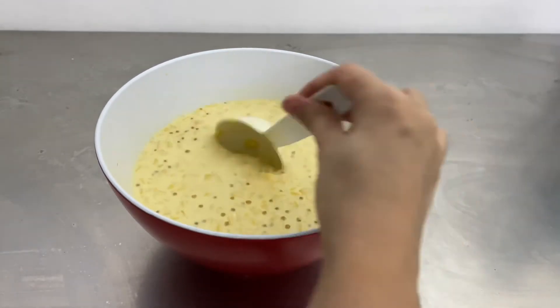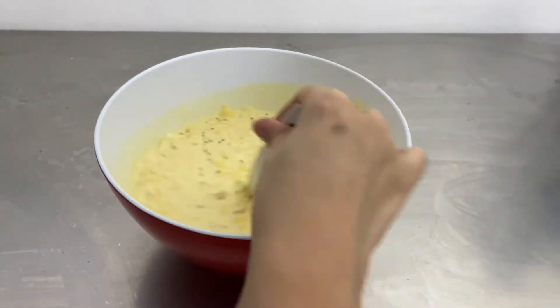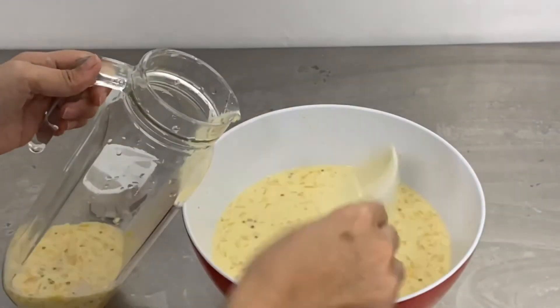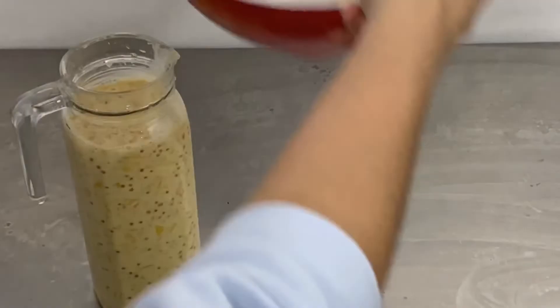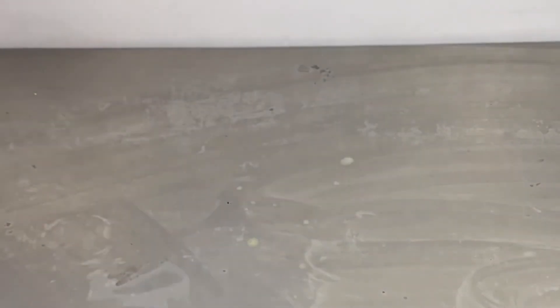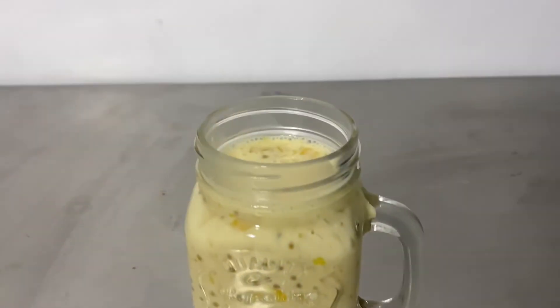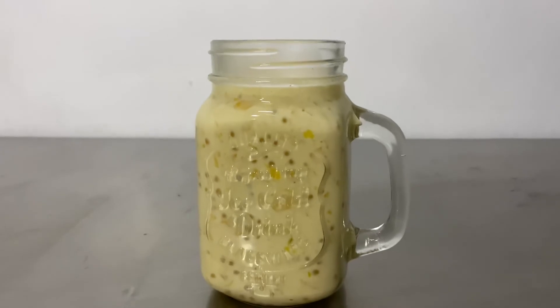Once everything is mixed well, you can now put it inside a pitcher or your preferred container. Before serving this drink, make sure that you have chilled it inside the fridge for a few hours or overnight. And this is our mango tapioca!